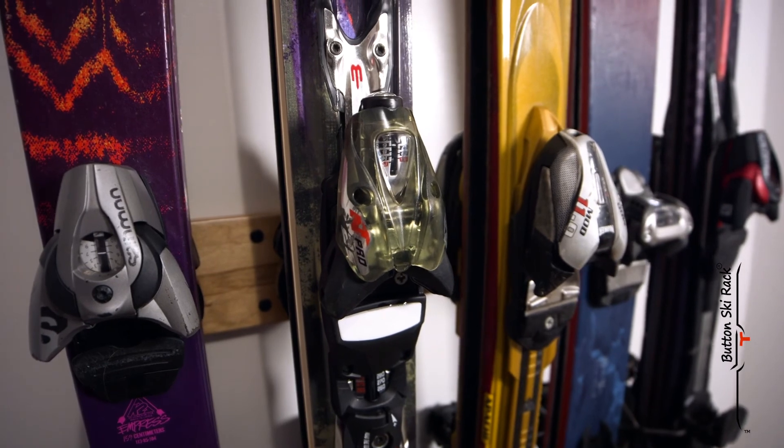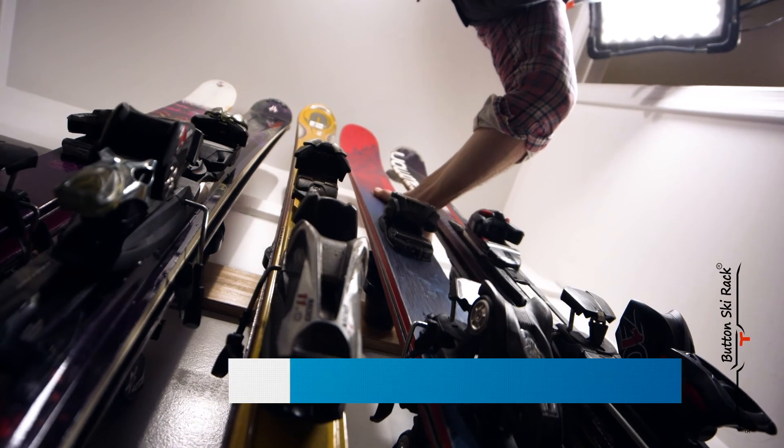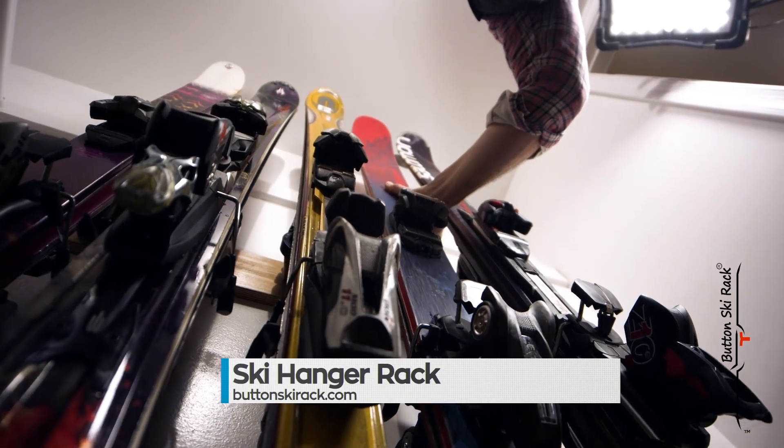Made in Utah, the mecca of skiing in the US, the Toddy Button Ski Hanger finally solves the problem that accompanies owning your own skis. Purchase yours today by visiting ButtonSkiRack.com.